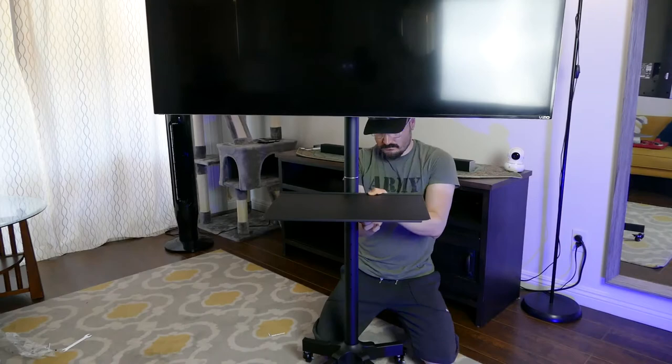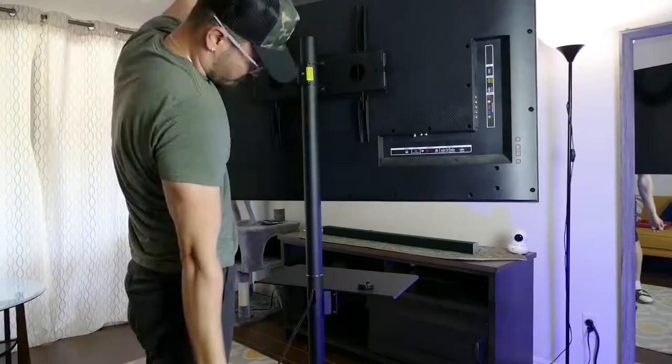I installed the cables and adjusted the height as well. Now I have even more space in my apartment and I can move it around freely.